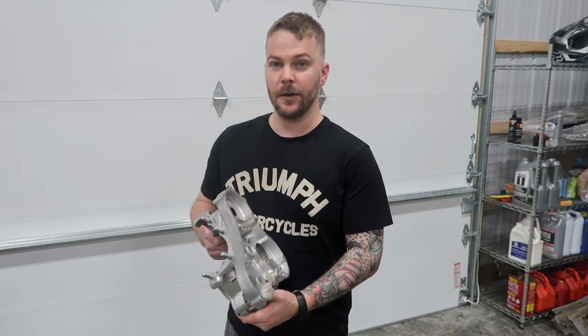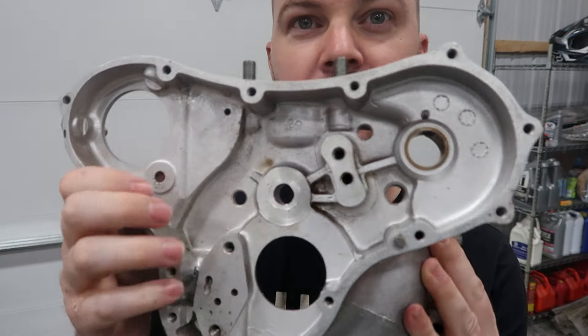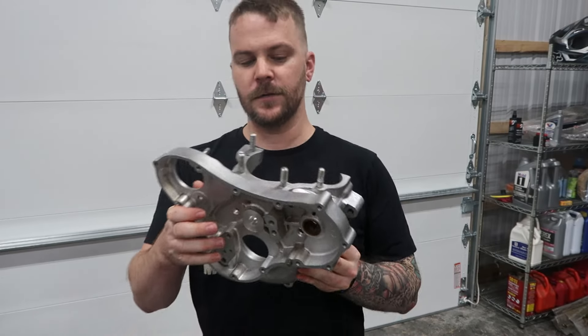He's also fixed my engine case where the center bit was out of round, and so now it looks — right here — looks like new, if not better than new, thanks to his wizardry. He is an incredible person at doing any of this kind of stuff. He's very talented and very good at what he does, and I can tell that anything that leaves his shop is going to be right. That's why he's the best Vincent guy in the world.